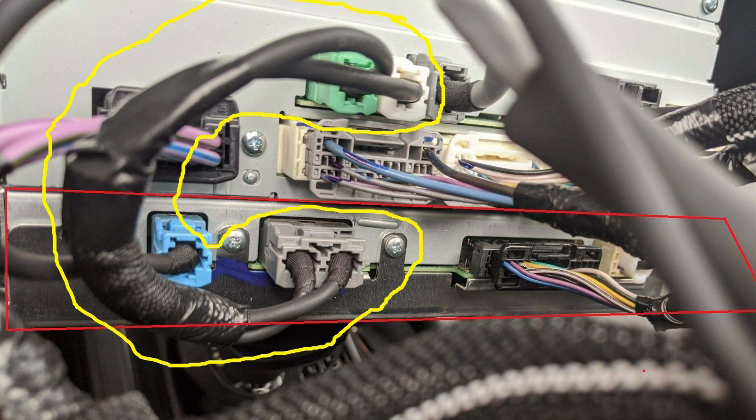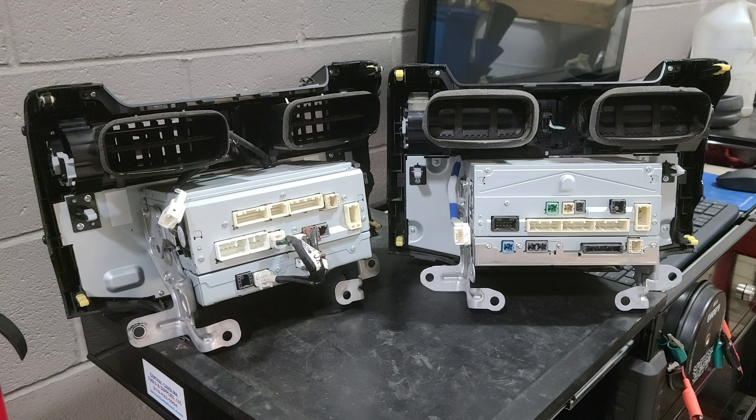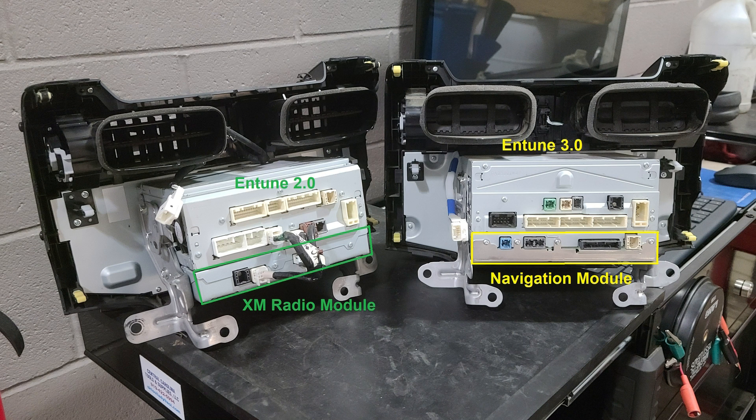The coaxial cable is readily available — it costs about $60. I can provide the part number if you email us. In older Intune 2 models, navigation was integrated into the head unit itself with no separate box. Usually there's a separate Sirius XM box below the head unit, as you can see on the unit we removed. But the Intune 3.0 head units have a separate navigation box that sits below the head unit.